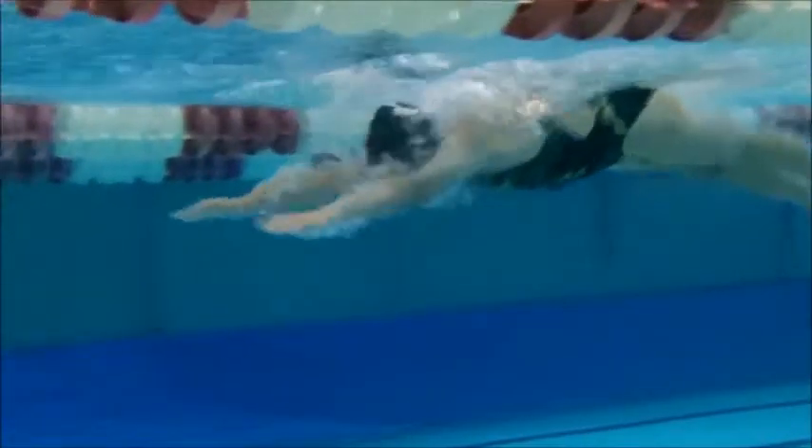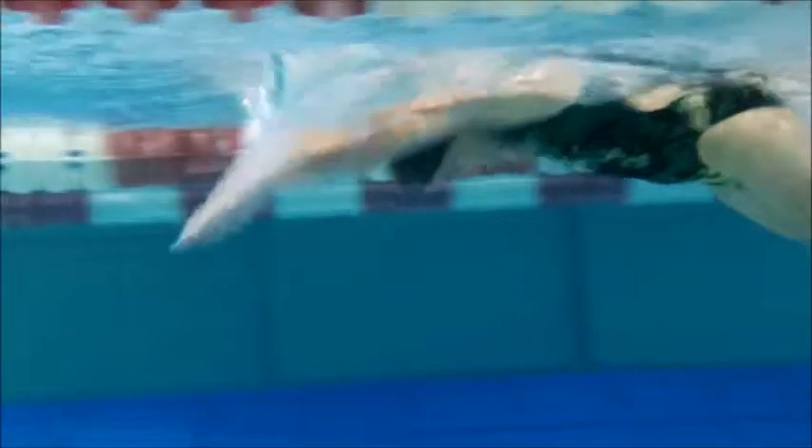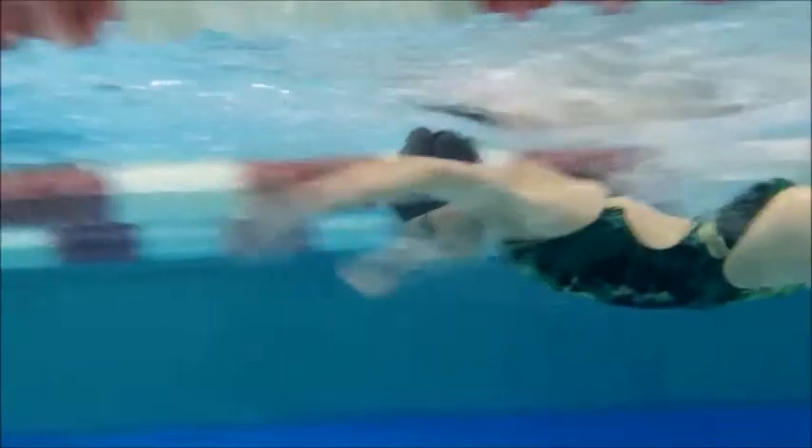We're going to slow it down so I can see. Your chin is tucked in pretty tight — as soon as your body hits the water, press forward. Good catch, pushing the water down.